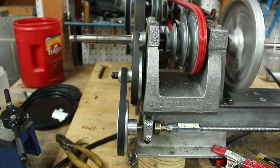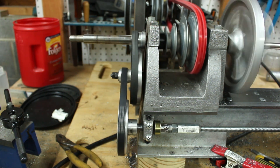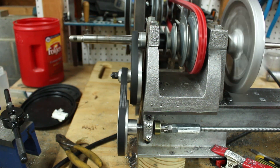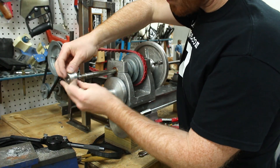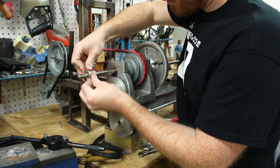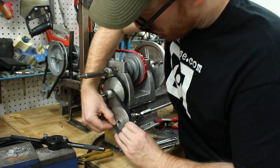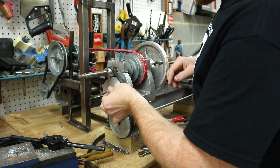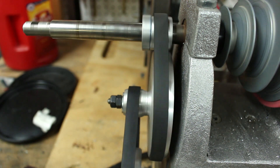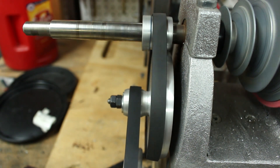I wasn't crazy about how far that inside belt was tracking to the left of the intermediate pulley, so I decided to try and flip around that top pulley. I wanted to see if that would help the inside belt track towards the middle of the intermediate pulley. It didn't seem to make a difference but I think I can live with this — it's not tracking in the middle of the pulley but it's much better than it was. The belts aren't chafing anymore.